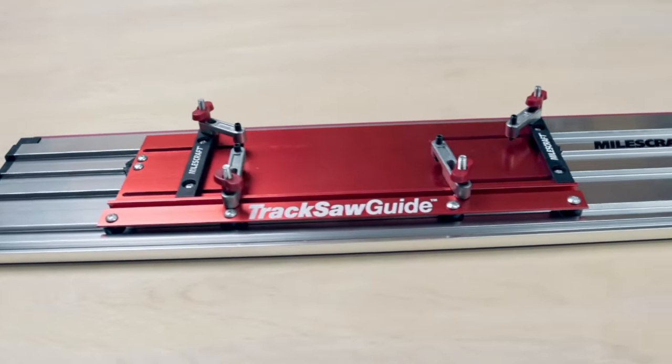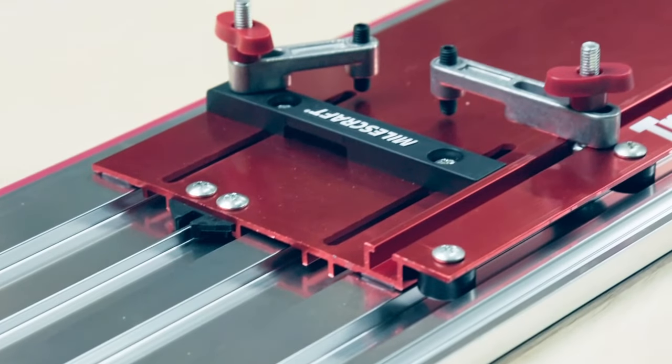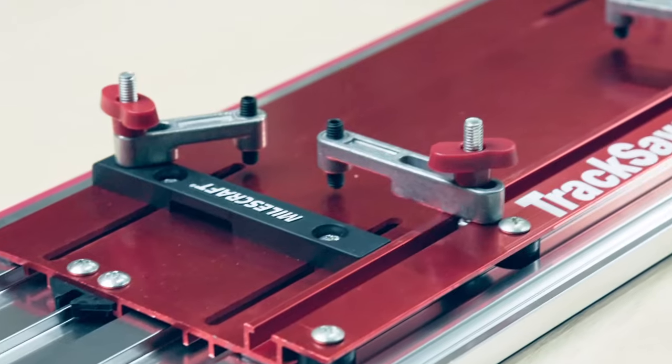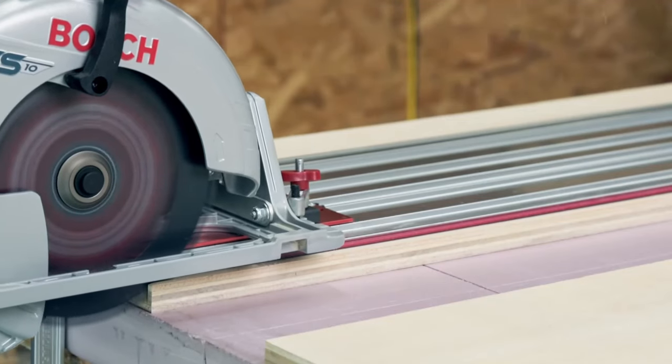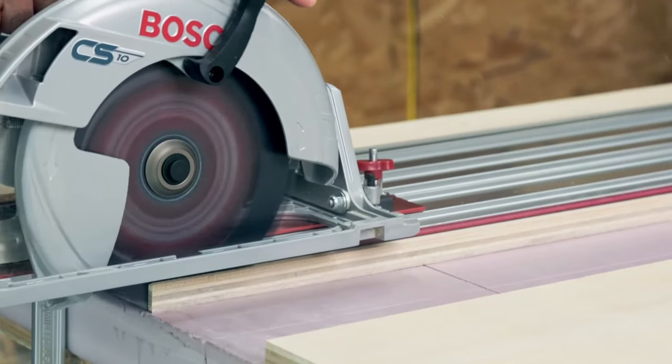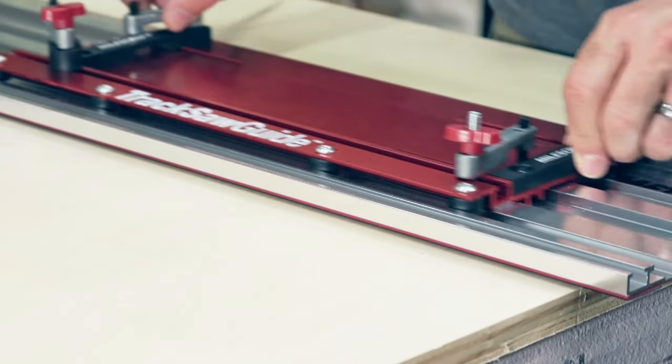Unlike other track saw systems, the all-aluminum base and rail construction increases the rigidity of the track saw guide. This reduces the flex and play found in plastic saw guides and provides a more accurate cut. The aluminum base is lined with anti-friction pads that glide along the rails for smooth and easy operation.